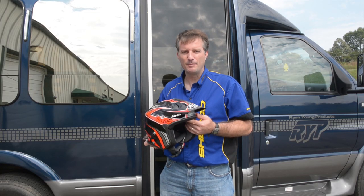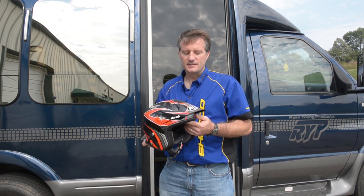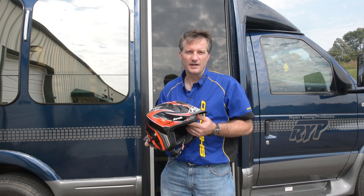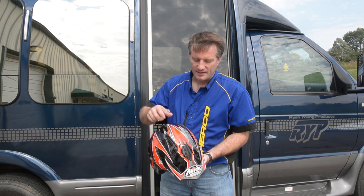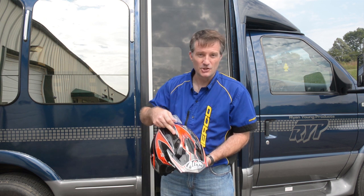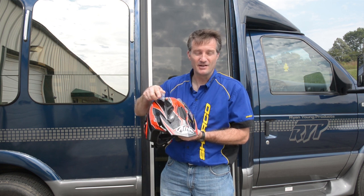We have here the new Aero helmet, model TRR Dapper, with the red graphics obviously. This is a very awesome trials helmet — it's very light, it's about 900 grams. It has tons of ventilation on top. They have rain covers because there's actually so much ventilation that when it rains you would get your head wet, so they have rain covers.